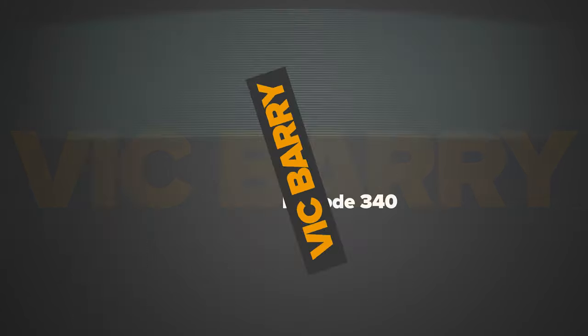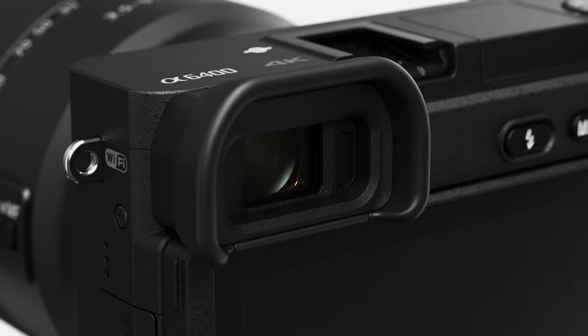And I'm not really sure why Sony haven't done this. Hey guys, welcome to the vlog. My name is Vic Barry. Thanks for tuning in today. We're going to be talking about the newly announced Sony A6400, which so many people have been waiting for.